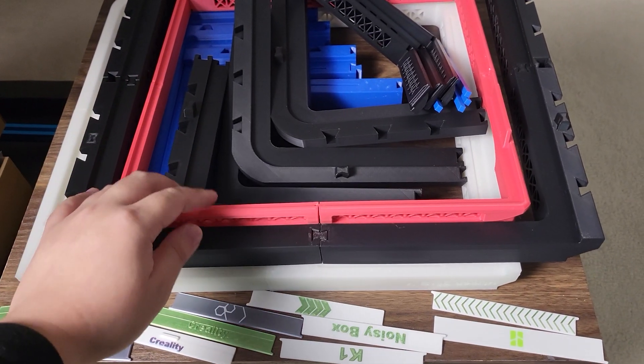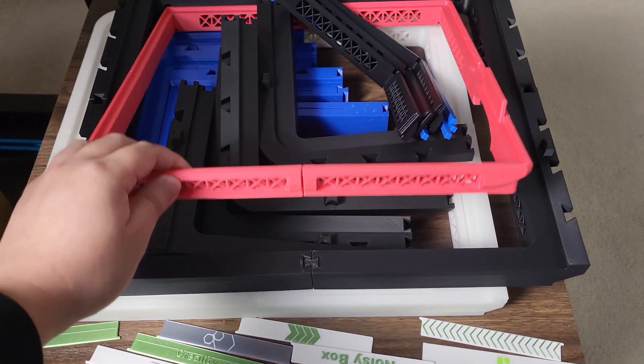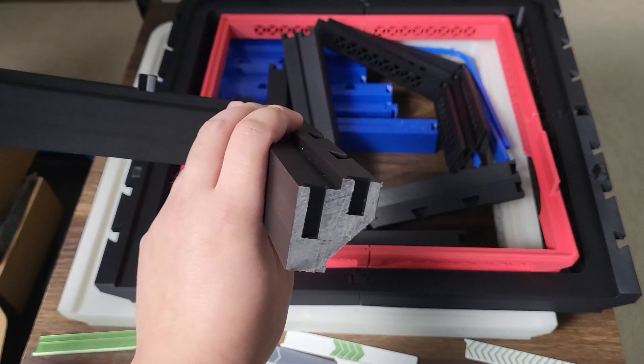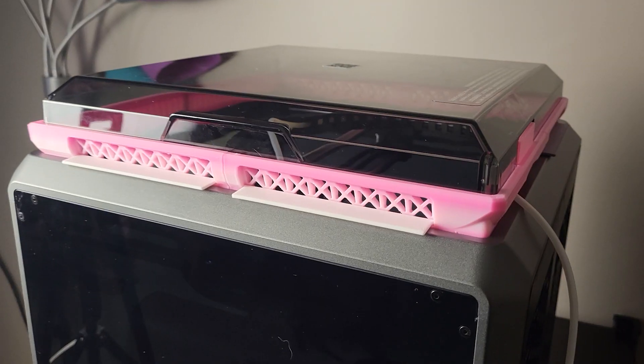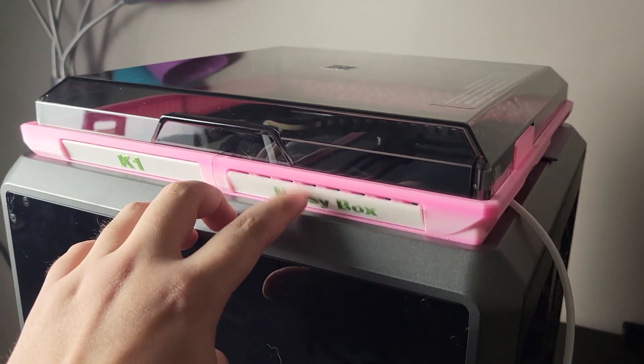I have run my design at different materials, from PLA, PETG, to ABS. Since the shrinkage rate between those materials are a little different, it is a bit hard to get a perfect tolerance for all those materials.